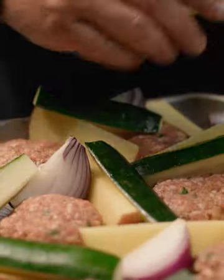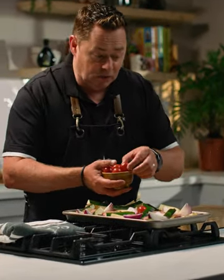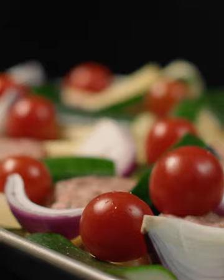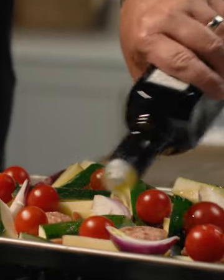Next I'm going to add some courgettes. You can use peppers, you can use aubergines, whatever's in season. I'm using the cherry vine tomatoes and just going to arrange them — keep them whole so they're going to roast in those lovely juices. So some oregano and sea salt just over the vegetables, and a good drizzle of olive oil.